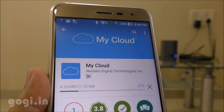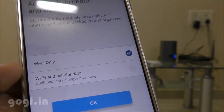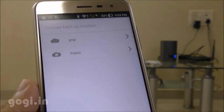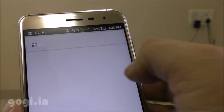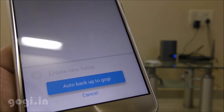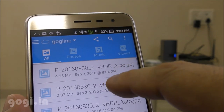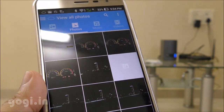Once the account has been activated, the user will need to download the MyCloud application from Google Play or the Apple App Store, then simply log in using their login details. The user can then access their personal space on the cloud or access something shared publicly. There is also an auto backup option — if you enable it, all your videos and photos from your mobile device or tablet will be automatically backed up to the cloud storage.